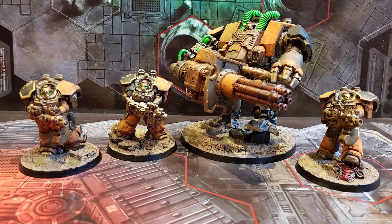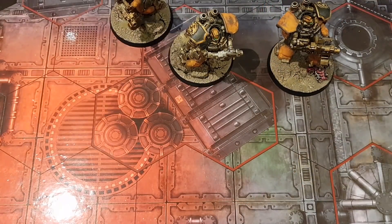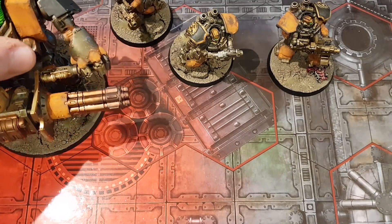I have done a video on this before, but they're now done — finished, just in time, frankly. I'll just give you a quick look at what I've done and the way they've been painted. So, there's the Centurions right there, and the Redemptor Dreadnought right there.